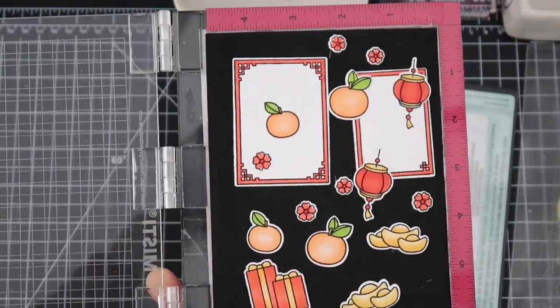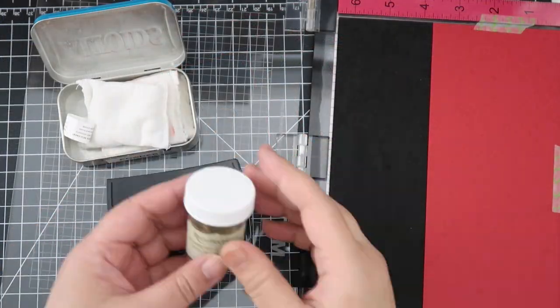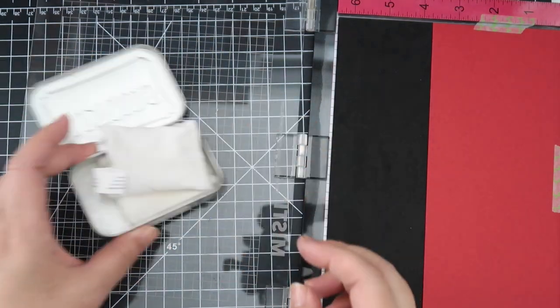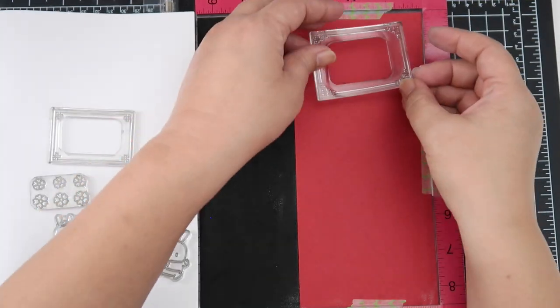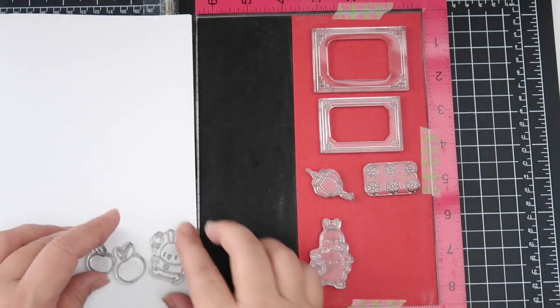Here's what the images look like all cut out, and you all know I love this part. We're going to do some gold heat embossing, and since we're doing this on red paper, any stray embossing powder will show. So you'll want to prep your paper using a powder tool or a powder bag — that's really critical.